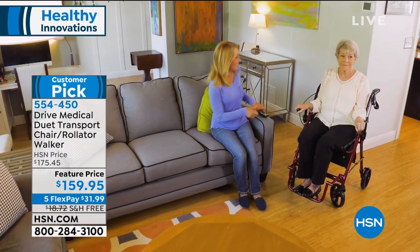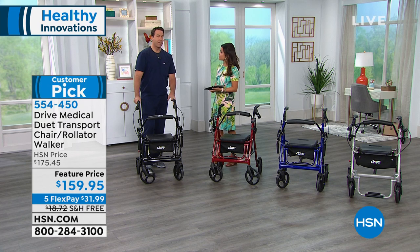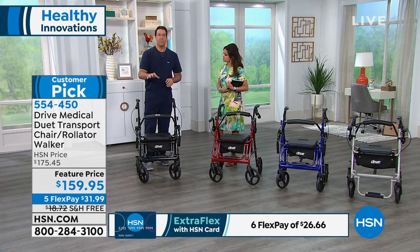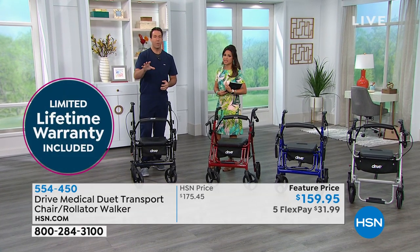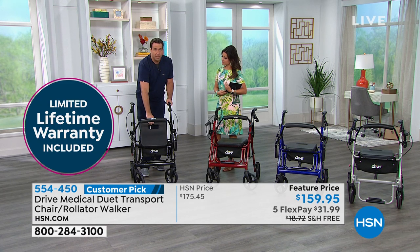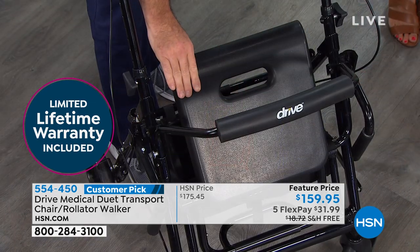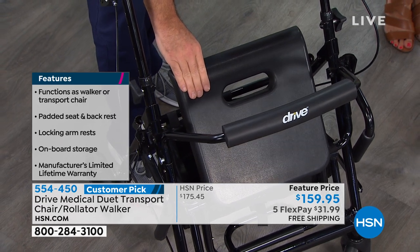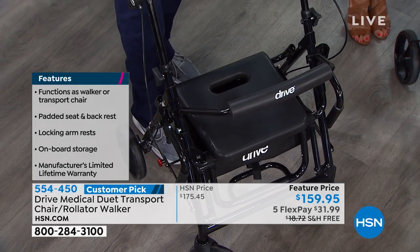You can't just go with any brand that doesn't have Drive Medical's quality. Quality is everything — you won't find a lifetime limited warranty on any of these competitors. I shop these all the time and you'd spend $100 to $150 more than what HSN brings you the Duet for. The seat is a non-rip seat giving you about 19 inches of width, so it won't weatherize over time like a current rolling walker. This ingenious aluminum design supports up to 300 pounds, with ergonomic hand rests.